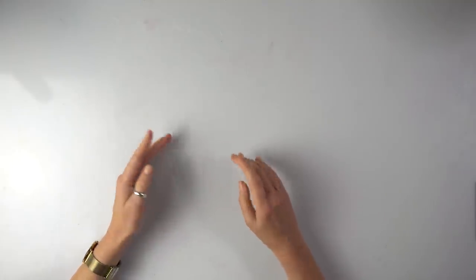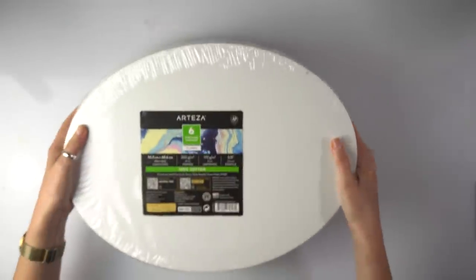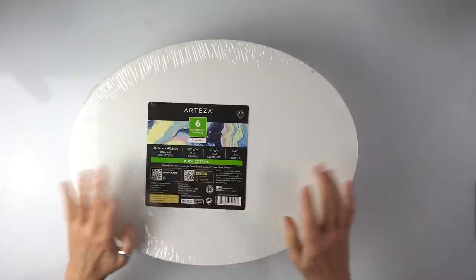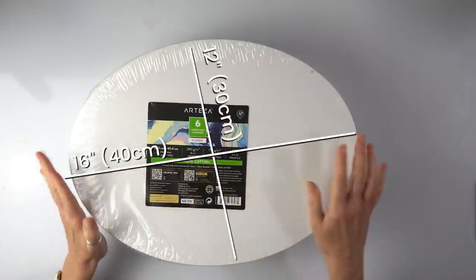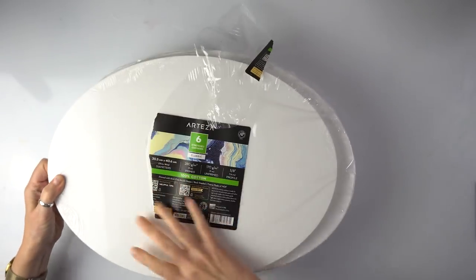I had many requests for a mother and child, so that's what I'm going to do today. I've got something exciting — new shape of canvases! The oval canvas, and they are roughly 30 by 40 centimeters or 12 by 16 inches. They are individually wrapped.